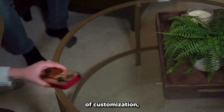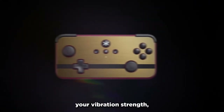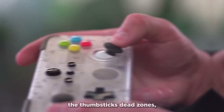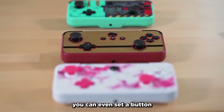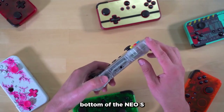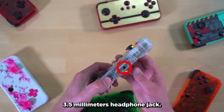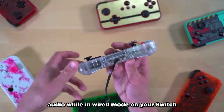Staying on the topic of customization, the NEO-S offers control over your trigger's actuation points, your vibration strength, allows you to turn off the thumbstick's dead zones, and if you want some added speed, you can even set a button of your choosing as a turbo button that will quickly spam when you hold it down. If you take a look at the bottom of the NEO-S, you'll see there's a 3.5mm headphone jack. This allows you to get audio while in wired mode on your Switch, so you can game without bothering others.